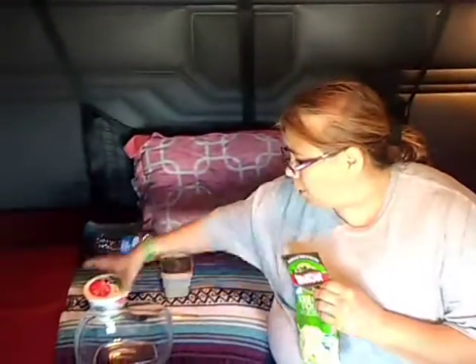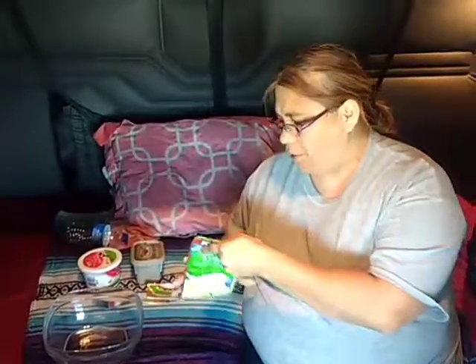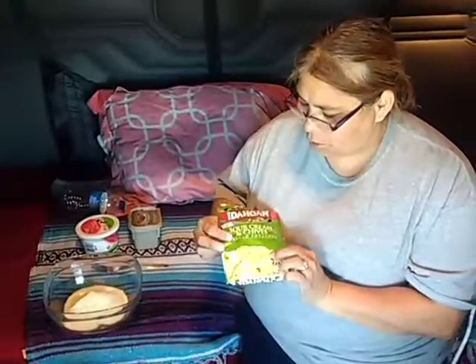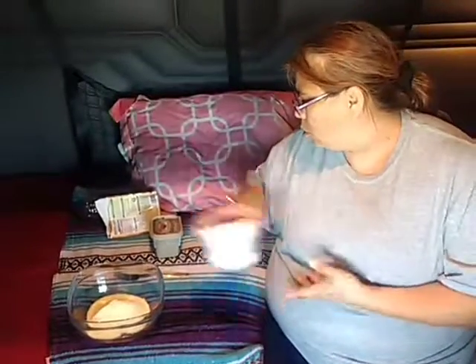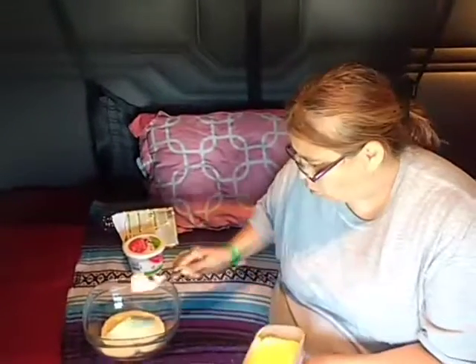We've also got butter and sour cream to go with this. This is a sour cream and chives one, so that's why I got sour cream. Normally you use creamer or milk — evaporated milk. We make sure to put water in, and cream. Do the water before the sour cream.